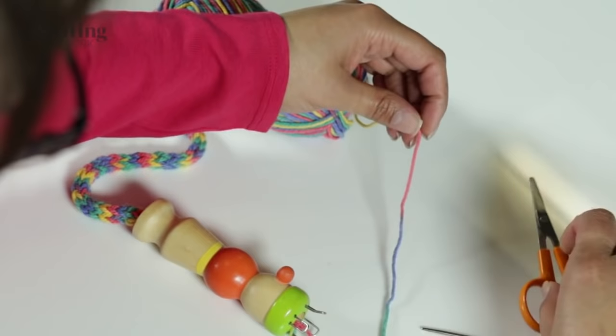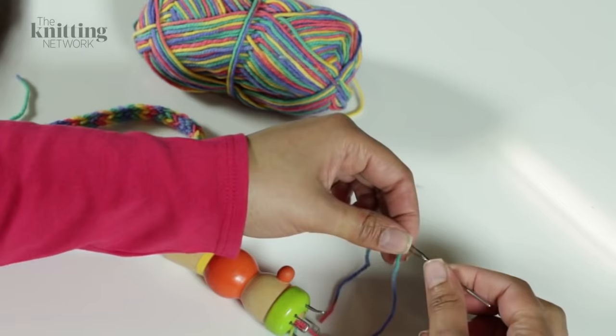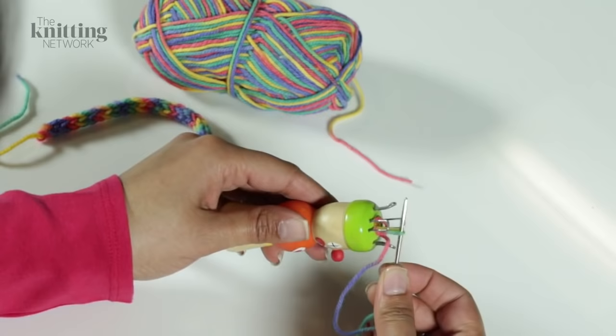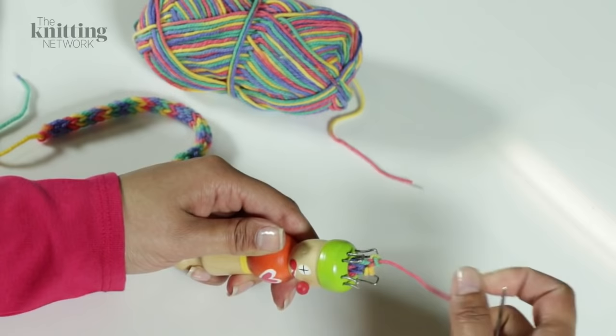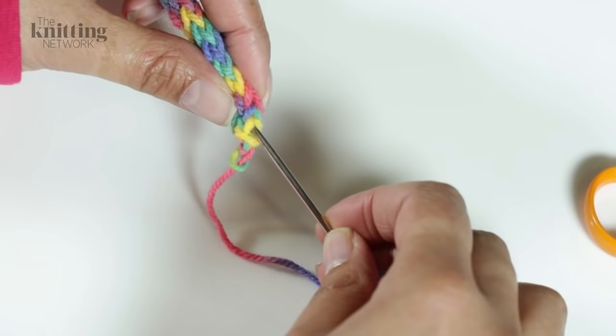Continue until one stitch remains. Cut the yarn, draw it through the last stitch and pull tight. Darn ends of knitting into the centre of the knitted cord.